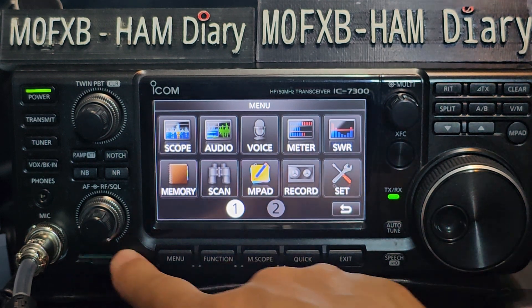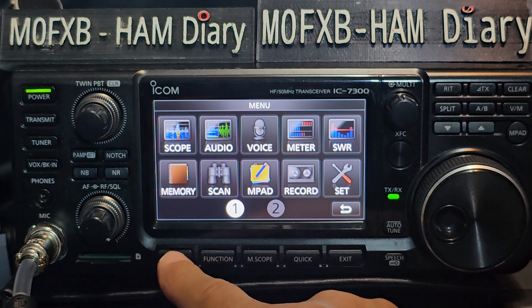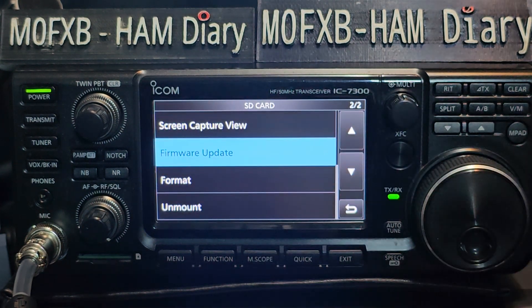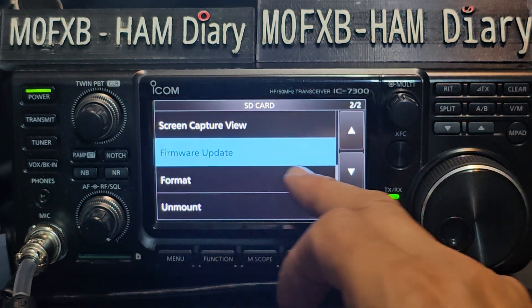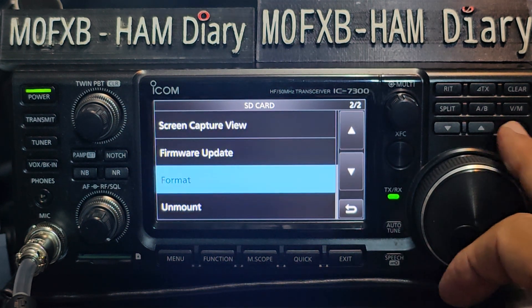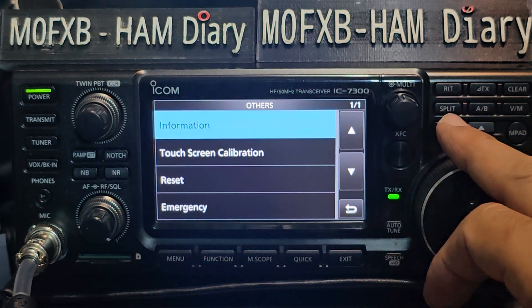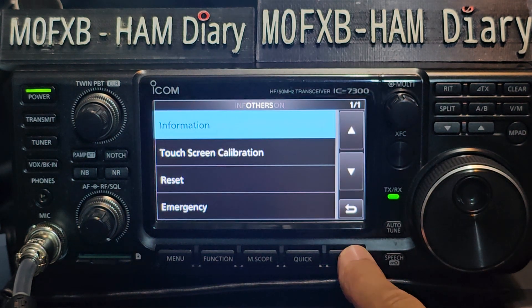There's your memory pad, and a record button there. An SD card goes here — the largest size — for doing easy firmware updates. I need to check if mine's got the latest. So we'll go: menu, set, go down to SD card. If you've never used it before, you'll need to format it and it will put all the files on there. There's no SD card in there so we can't do much, but let's see if we can get the firmware version. Version 1.41. So what's the latest firmware? I'll look it up. Exit, exit, exit.